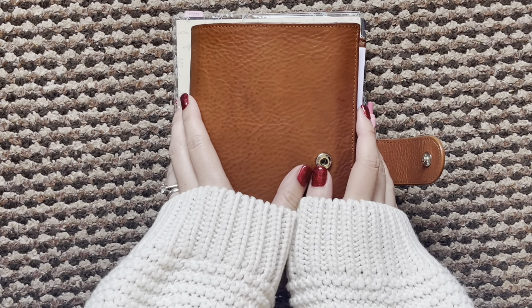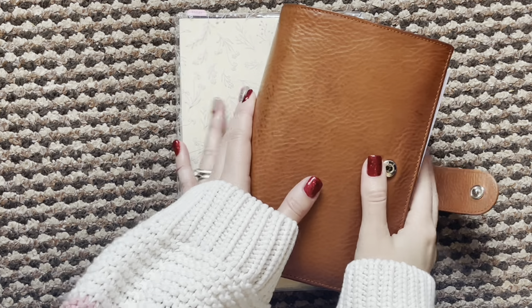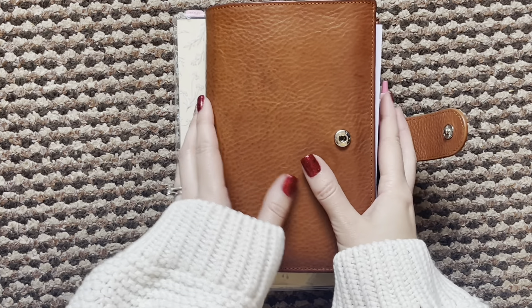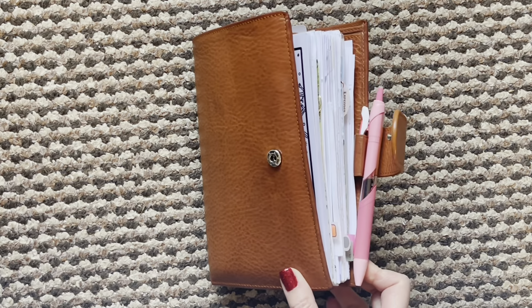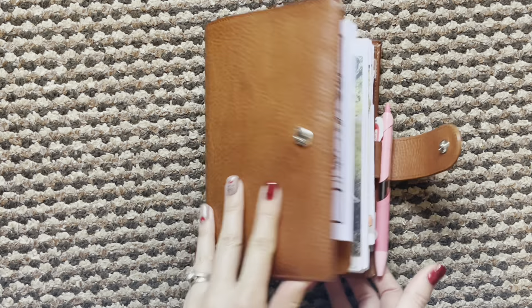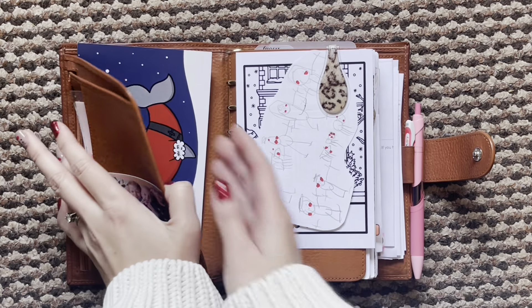Hi everyone and welcome back to this week's flip. This is week 50, just a couple more left for this year, and I have my rings and my Hobonichi Cousin to show you this week. I'll start off with my rings — they haven't changed all that much, I've just removed some notes pages, so it should be quite a quick little flip.